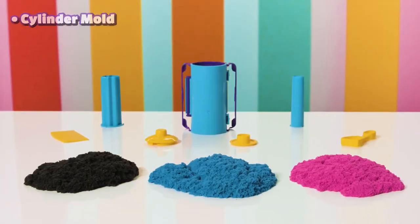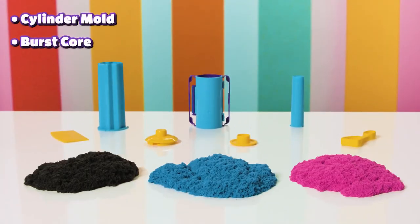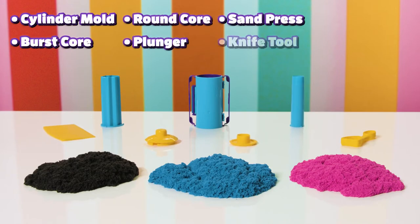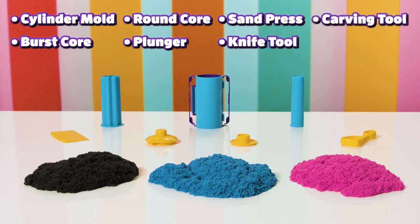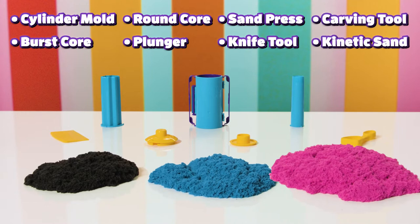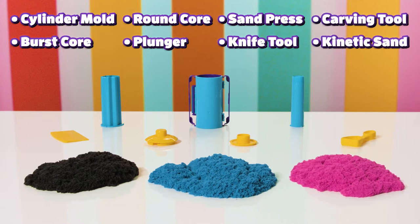We have one cylinder mold, one burst core, one round core, one plunger, one sand press, one knife tool, one carving tool, and finally black, blue, and pink Kinetic Sand! Everything we need to have an epic time!